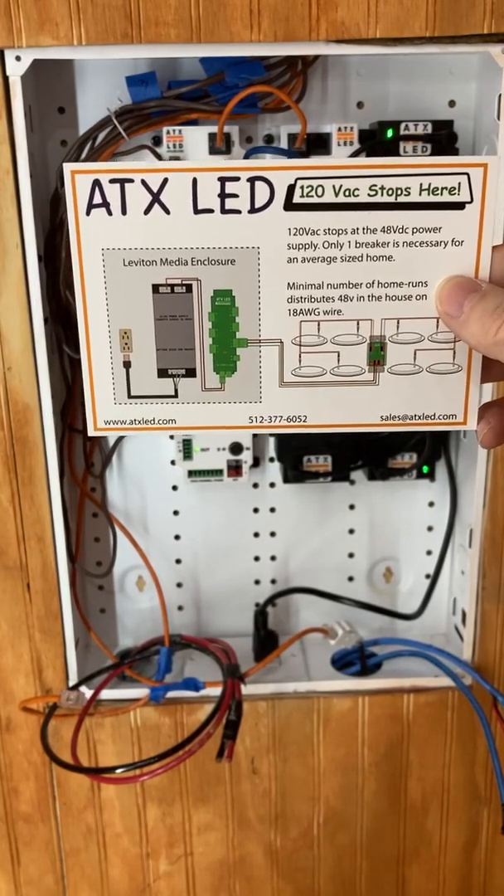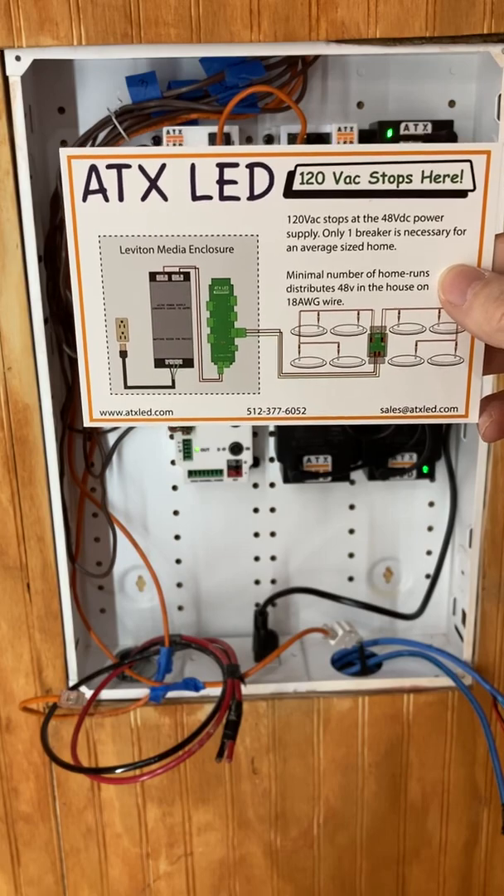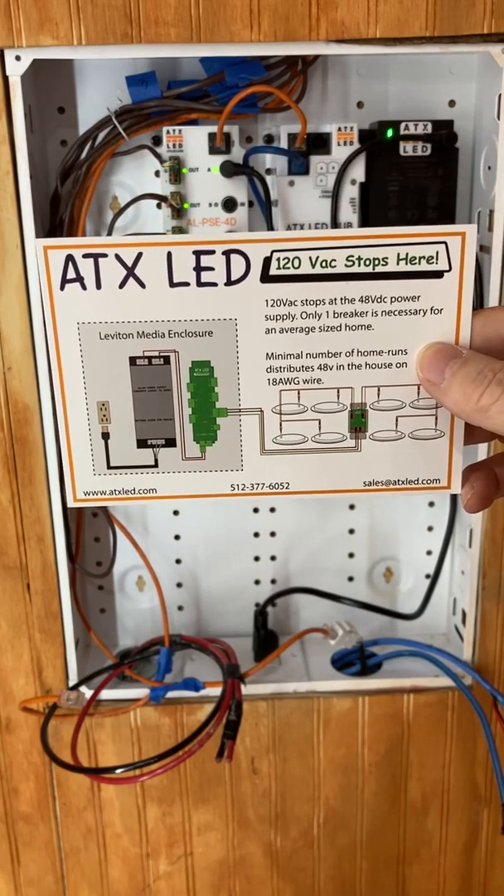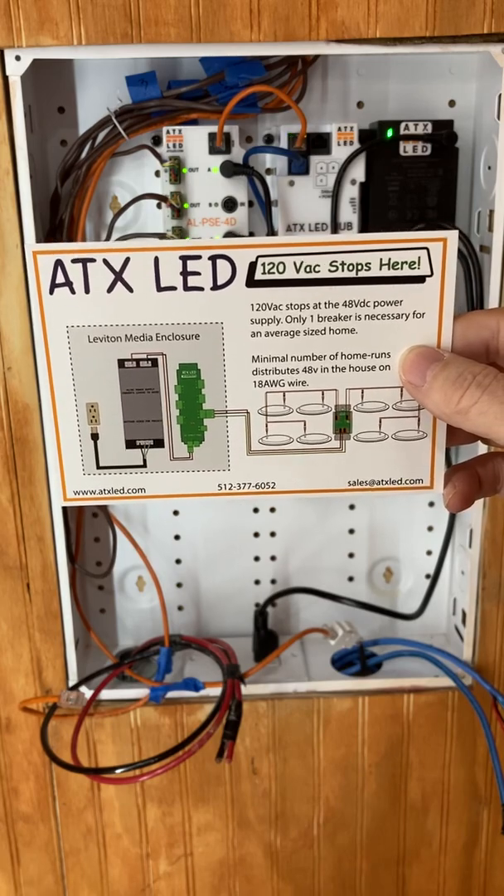Hello, welcome to ATXLED. Today we're going to talk about the load center that powers a DC lighting house.